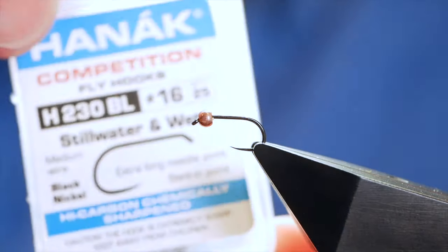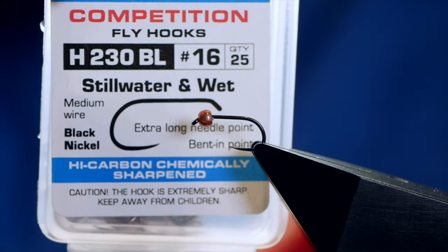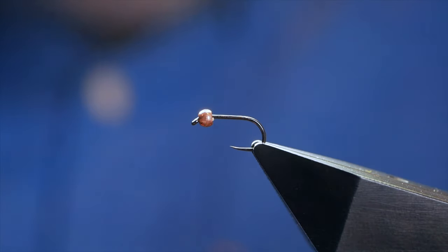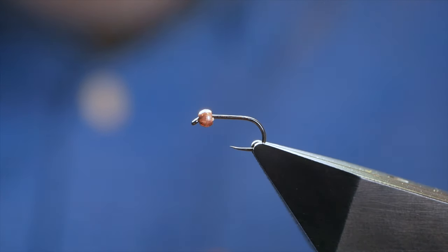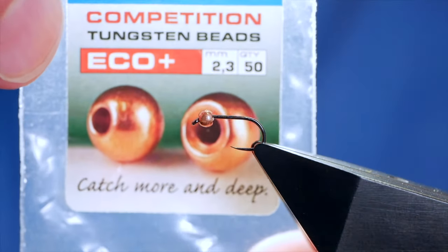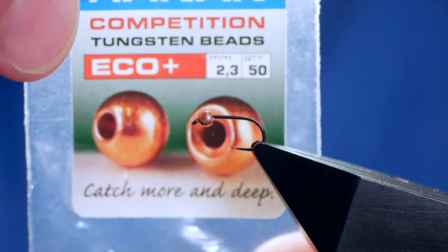In the vise is a Hanak H230 barbless hook, size 16, on a medium wire in black nickel. I've coupled that with a 2.3 millimeter copper eco bead from Hanak.